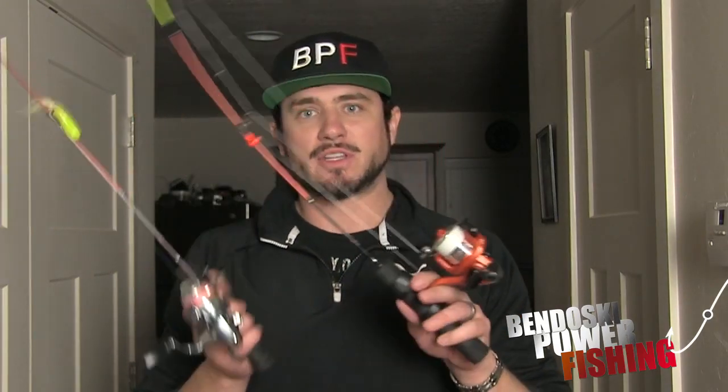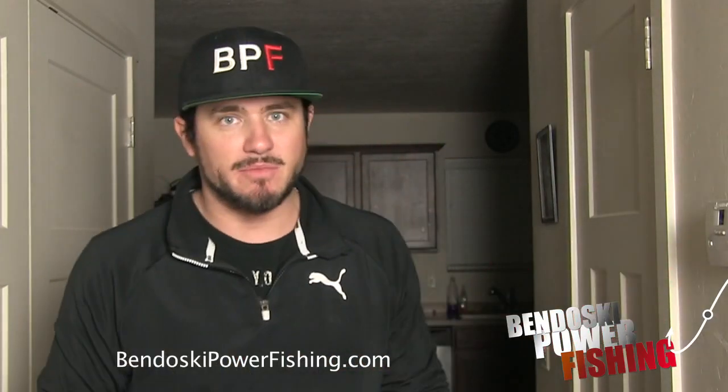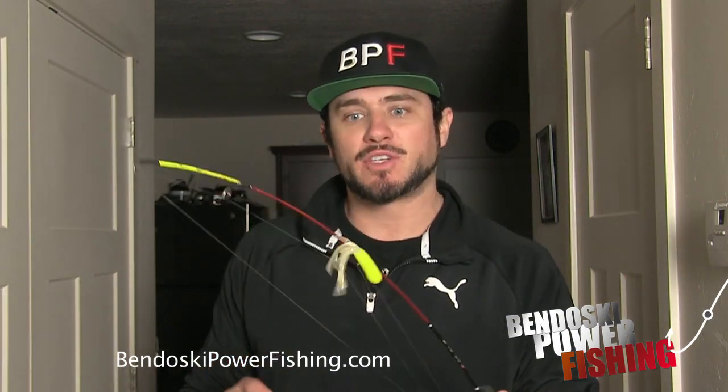I used these two rod and reels - they're basically identical, a little bit different reel but same rod. Celsius rods, pretty good rods, I liked them a lot. We were using stuff that comes in our Bandosky Power Fishing subscription box - we use all the different stuff in here for ice fishing and summer fishing. This box comes with all the stuff that you need and it changes every month, so check that out.